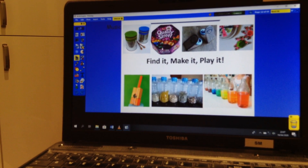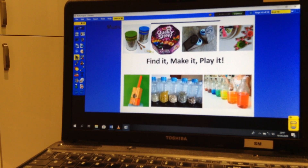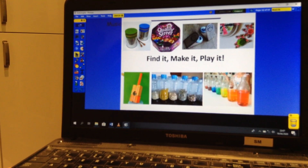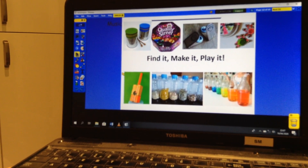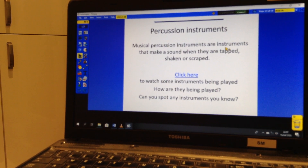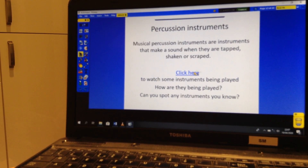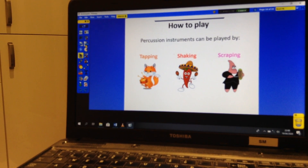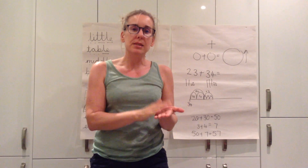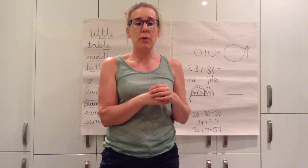Our music session today is using some planning from Hampshire Music Service, because we were due to have some sessions with them. Today our session is called Find It, Make It, Play It, and you've got a bit of a junk modelling session making some instruments. There is a separate video on the website which shows you Adam and myself having a go at this. When making percussion instruments, think about tapping them, shaking them, or scraping them. You might want to sing a song that you already know - can you practice keeping a steady beat whilst you're singing, or tapping your names like we've done in our music sessions at school?